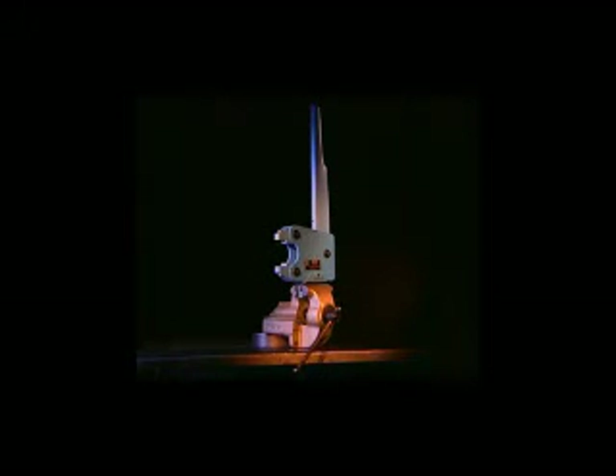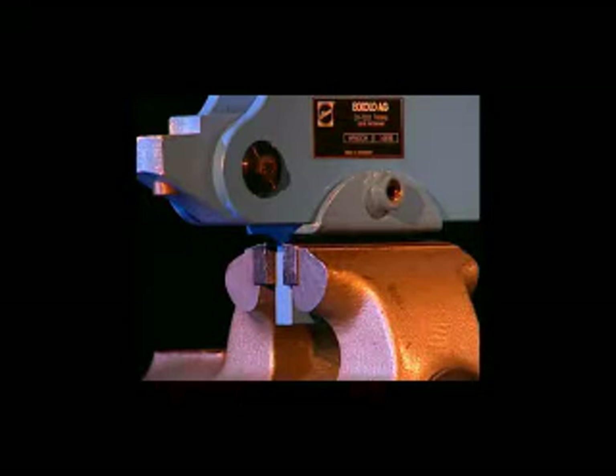The hand former HF-80 can also be delivered without a stand. For example, the head can be fixed in a vise.